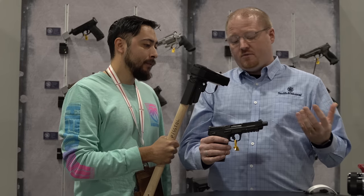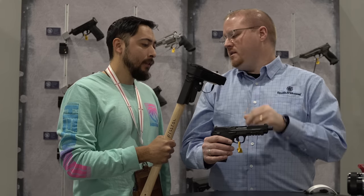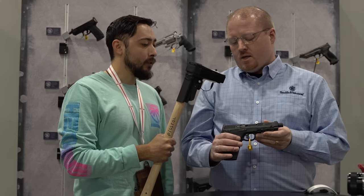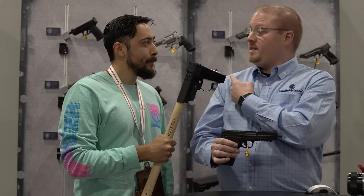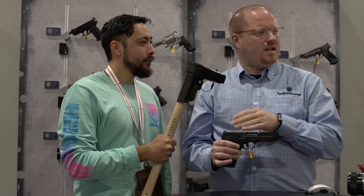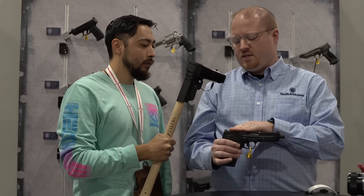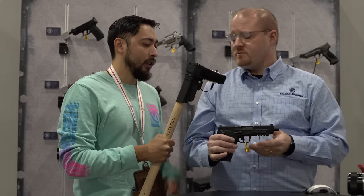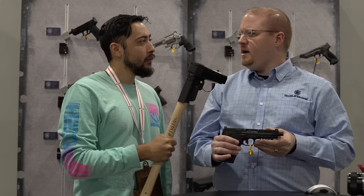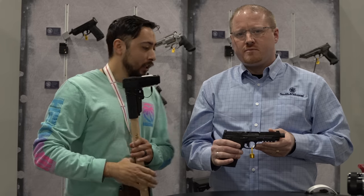We did thread the barrel on this, so if you have a 5.7-approved suppressor, it's got a half-28 thread extension. For optics, this cut is the same as on the Smith & Wesson Equalizer, so you can put most major red dots on there. We've been using Holosun quite a bit on this one. The optics cut profile is essentially the same as the equalizer. For holster compatibility, there are five companies now making holsters for this with a few more in the works. Thanks, John.